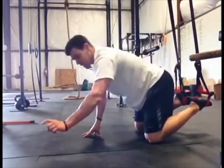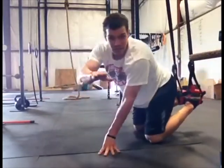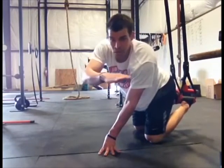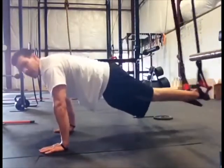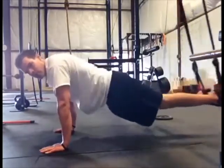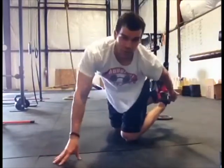The sixth and final move — again, 30 seconds — is called the pendulum. You're going to go side to side: your feet go one, two, and on the third one you hold it, then one, two, third one you hold it. So it looks like this: one, two, three — hold it. One, two, three — hold it.